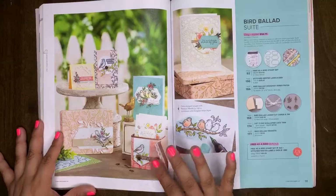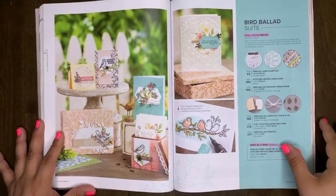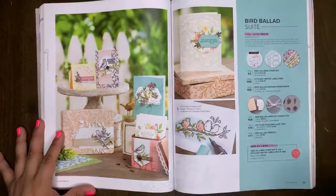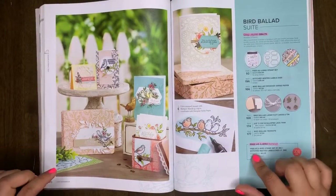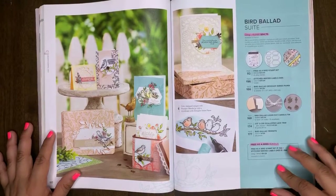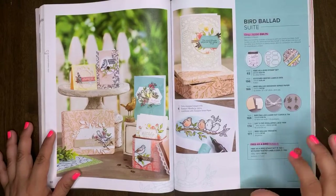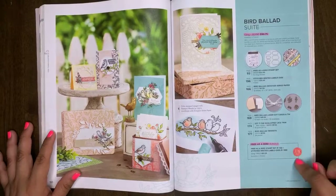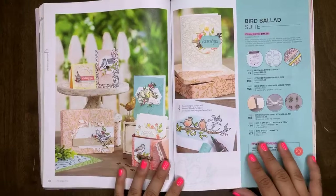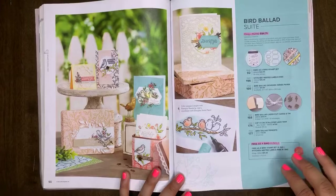The Bird Ballad Suite will be retiring. The Free as a Bird bundle will also be retiring. To clarify — the Free as a Bird bundle includes the Free as a Bird stamp set and the Stitched Nest Labels. The stamp set and the dies are carrying over, but the 10% off bundle will be retiring. So if you love it, order now and take advantage of that 10%.